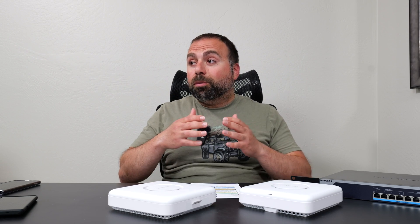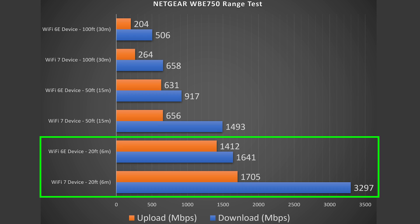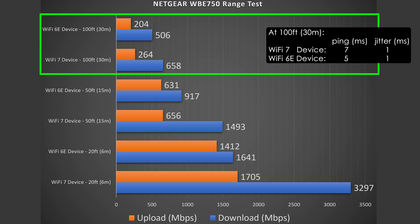Next, range tests. Range will vary drastically by location — the more obstructions you have, the less range you'll get. Thick walls, multiple floors — all of that hurts range. In my case, at 20 feet away there was hardly a drop, getting solid numbers. At 50 feet outside, still getting some super crazy fast speeds. And even at 100 feet across the street, still getting some solid numbers.